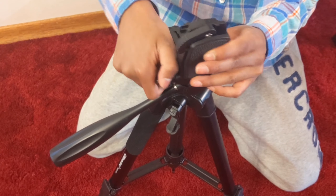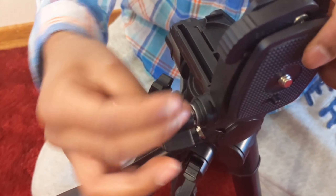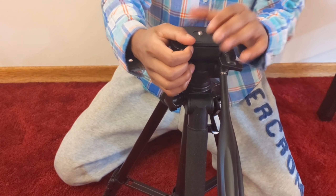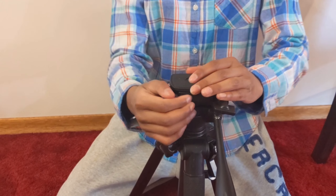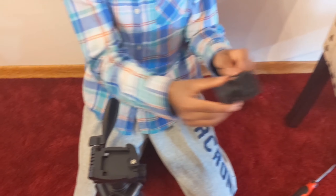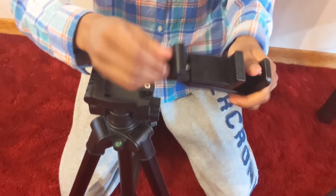Then you tighten it so it doesn't move. When you untighten it, you can move it back. Now, if you want to add any device — camera or anything — you press this, you pull this, and then it comes out really easily. And you can put it back really easily. This is the phone holder. To use the phone holder, you can twist this to make it larger for larger phones.